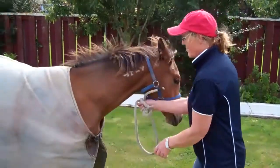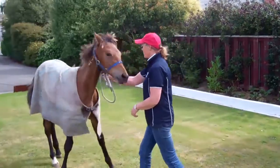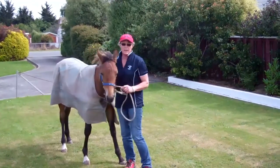Back. Back. Back. Good boy. Back. Back. Back. Good boy. So when you get into a trailer or a float or any space where you want to back a horse out, you can.